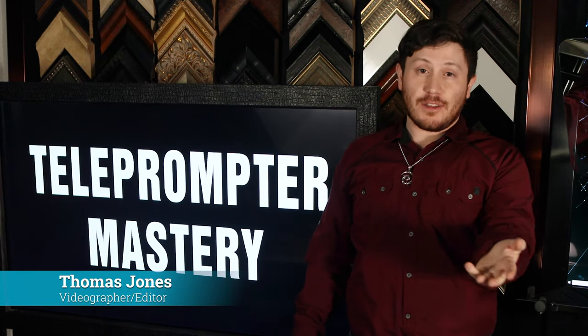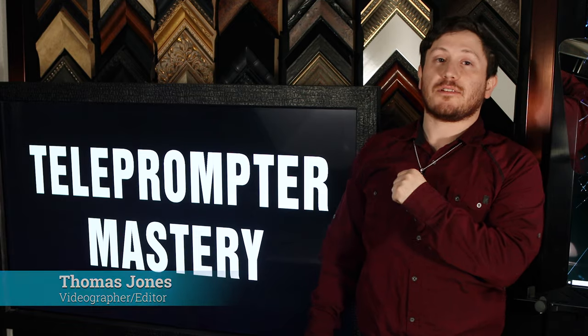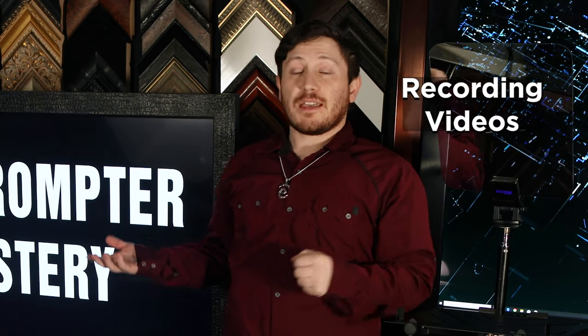Hi, I'm Thomas, videographer for Teleprompter Mastery. Teleprompters fall into two categories: delivering speeches and recording videos. Delivering speeches is where the acrylic mirror shines. Its low weight combined with high strength makes it perfect to prevent tipping and accidental damage to a teleprompter.